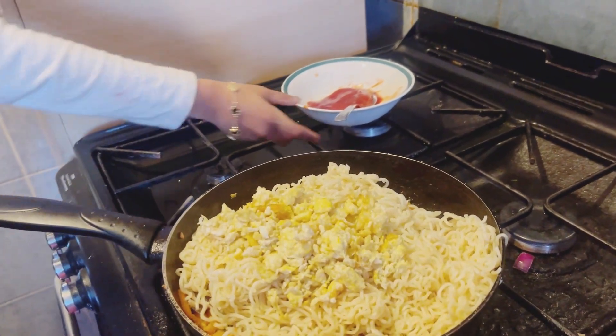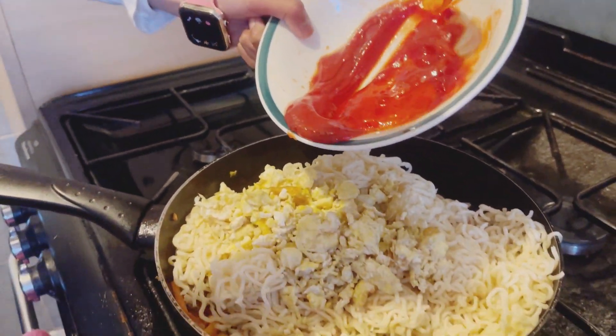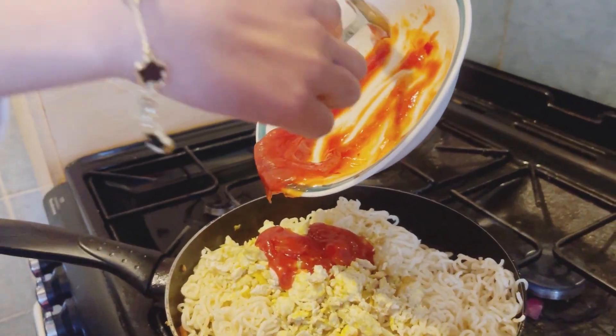Now we're gonna put the ketchup in. My mom put normal tomato ketchup and sweet chili sauce.